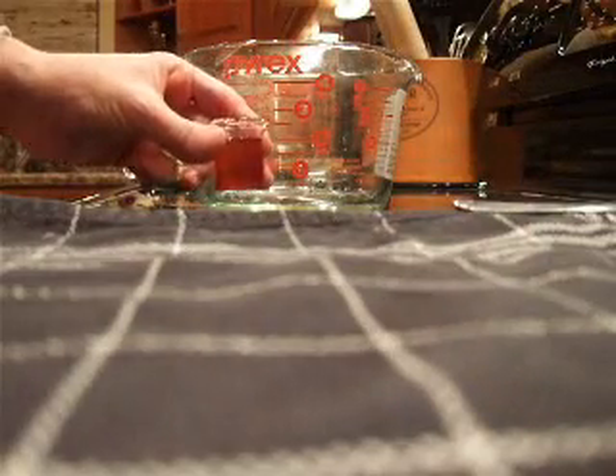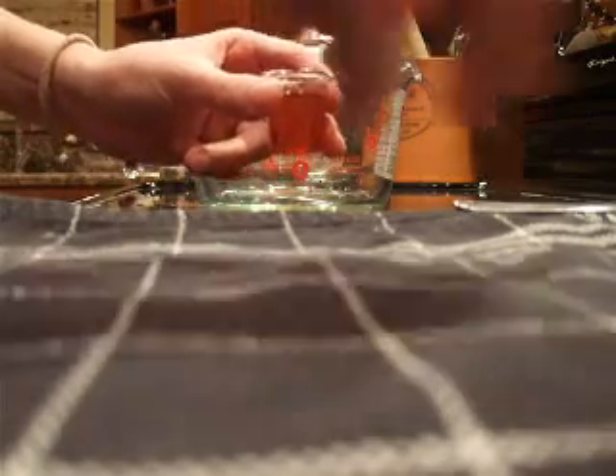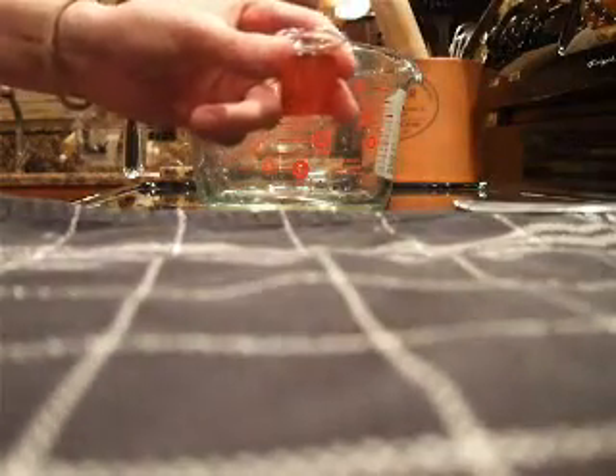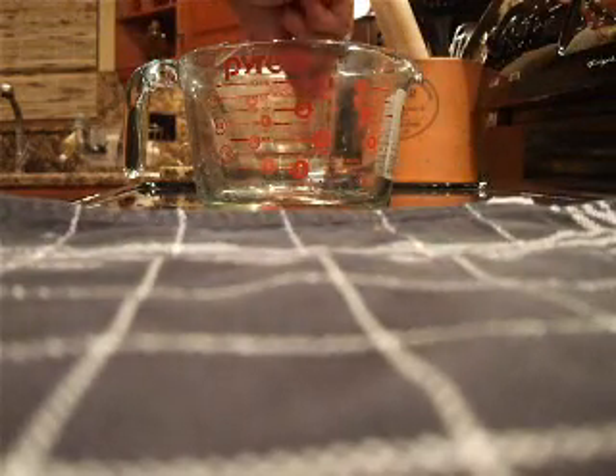This is what it looks like — can you see that red color? It has a bit of a scent to it. Some say it should be odorless, but it does have a little bit of a scent, kind of reminiscent of cinnamon actually. So I'm going to go ahead and put that in on very low heat.